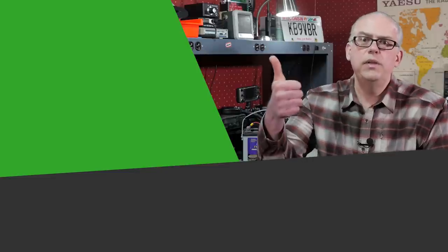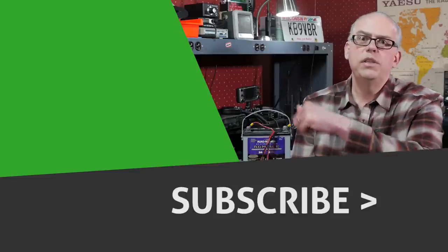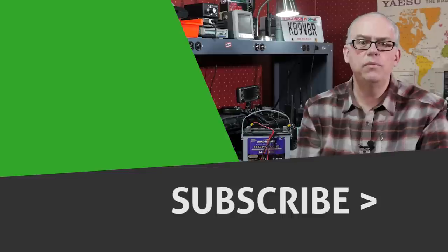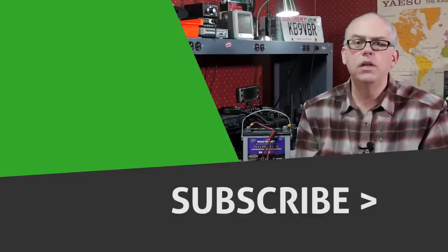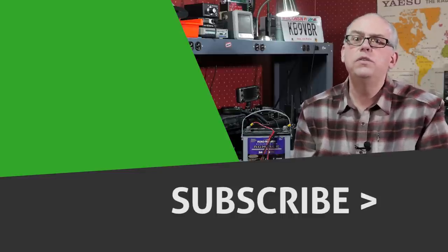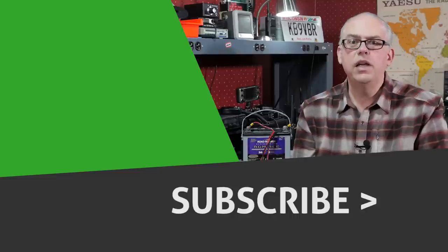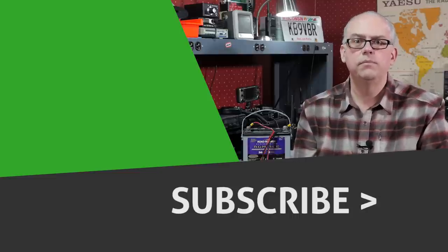Your support of this channel drives the production of future videos. So if you enjoyed this video, give me that big thumbs up. Also check out some of the other videos recommended alongside here, and don't forget to hit that subscribe button if you haven't already done so — it's your best way to be notified when future videos are released. Well, I'm Michael, KB9VBR. Thanks for watching. Have a great day and 73.